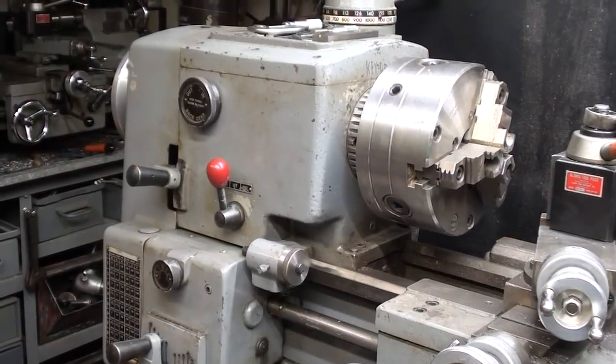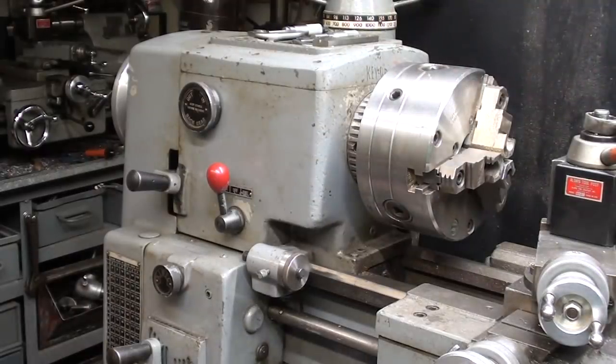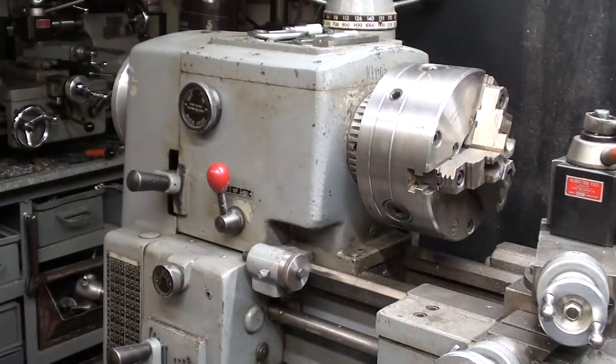Can anyone out there tell me the exact paint number for a Clausing lathe or any of the Clausing machines? I don't mean battleship gray or navy gray — I mean the original color, like what you might see a little bit of right here. This one has been painted, and I would like the number in either an Ace Hardware or Sherwin-Williams code. I'd really like to paint my horizontal mill.